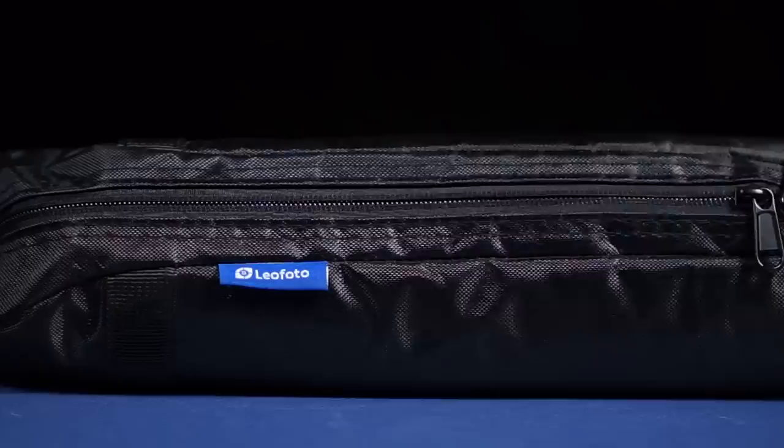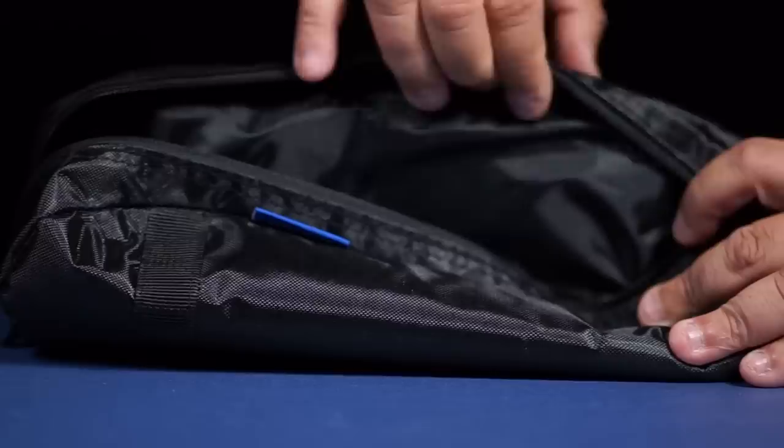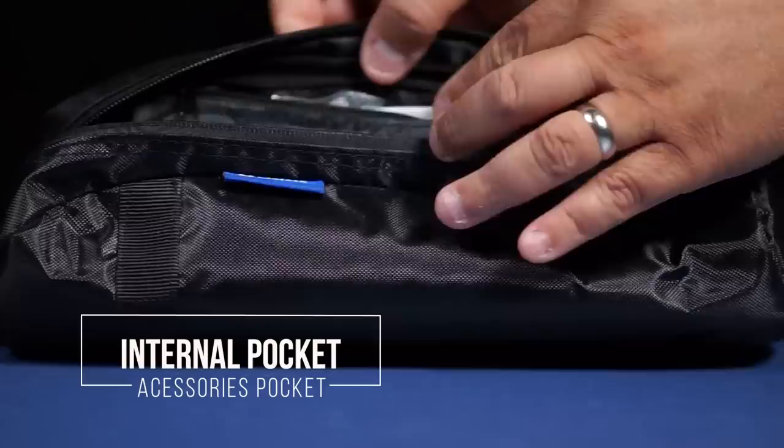The bag construction and material is the same as any other Leofoto bag — beautiful, all in black. The YKK zipper is impressive; it's easy to open and won't lock on you. Inside, just like other Leofoto bags, there's a small pocket with accessories. We can see all of the accessories that come with the LS line from Leofoto, including a carabiner-style hook and all of the documentation you need.